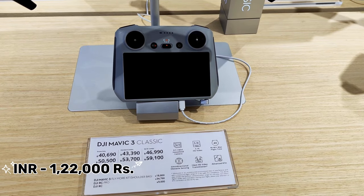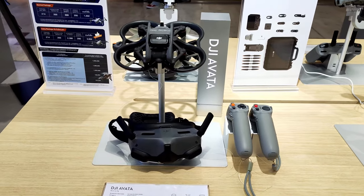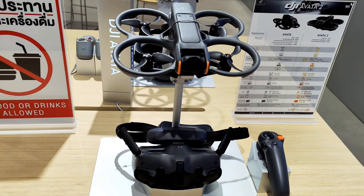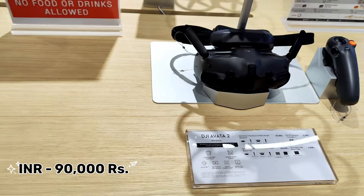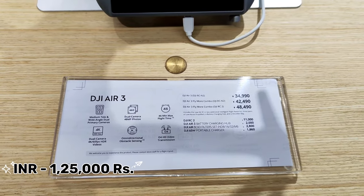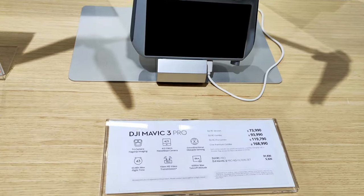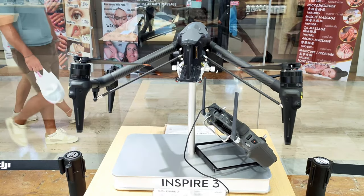The DJI Mavic 3 Classic is 46,990 baht, which is around 1,22,000 rupees. We also have the DJI Avata, which is 38,600 baht, around 1,00,000 rupees, and the DJI Avata 2, which is around 34,600 baht, approximately 90,000 rupees. The Air 3 is 48,490 baht (1,25,000 rupees) and the Mavic 3 is around 1,68,990 baht, which is around 4,35,000 rupees.